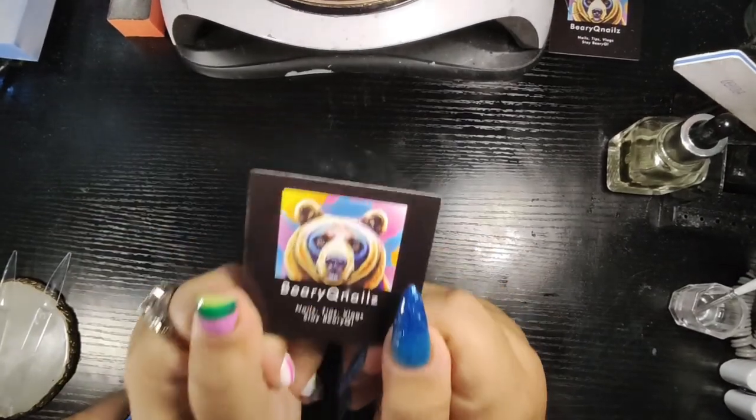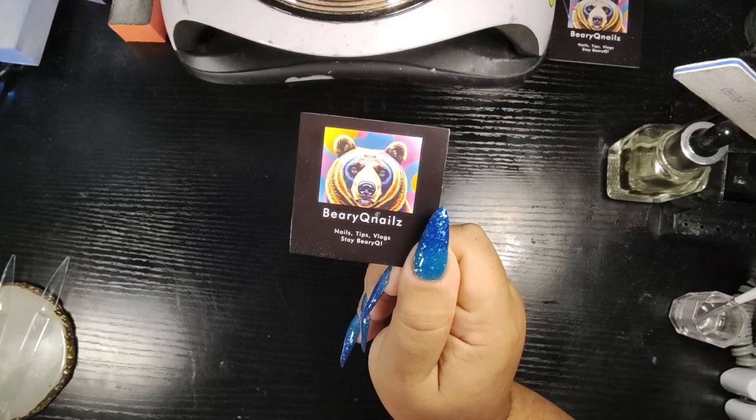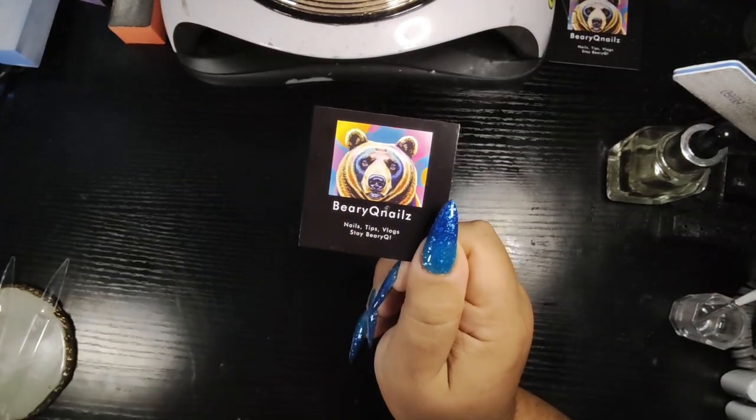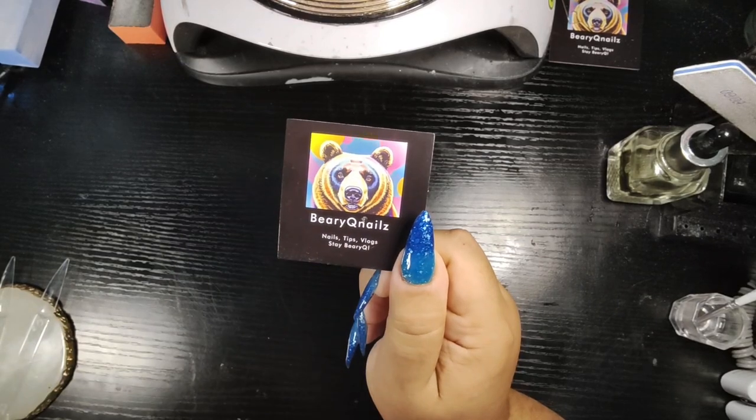Hey, my lovely Diamond Cubs. Today on Barracute Nails, we are going to be testing base and top coats to see which one performs better. Stick around and let's see.